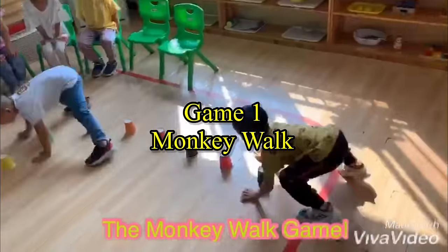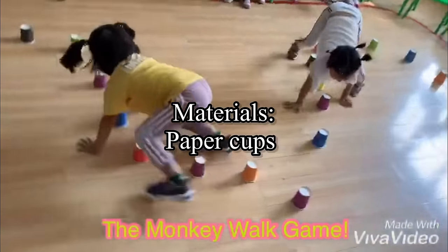Game 1: Monkey Walk. Materials: Paper Cups.